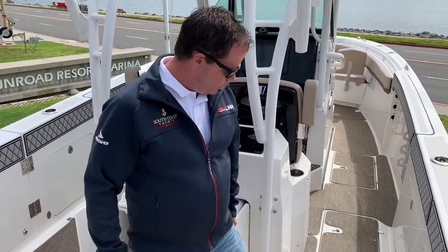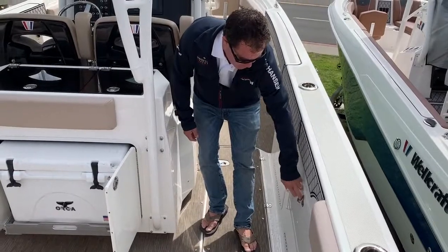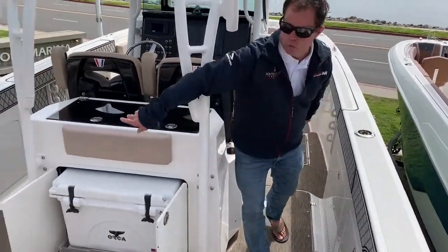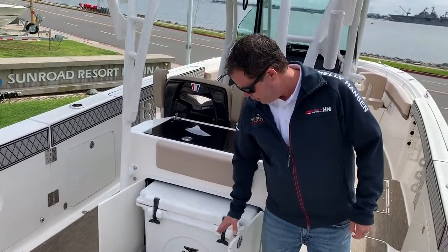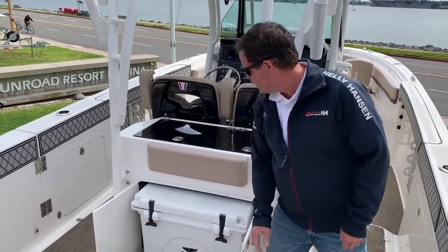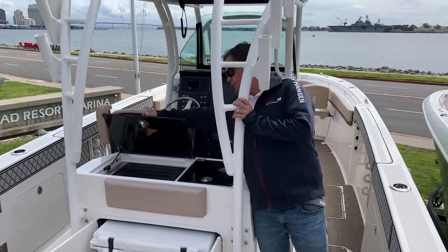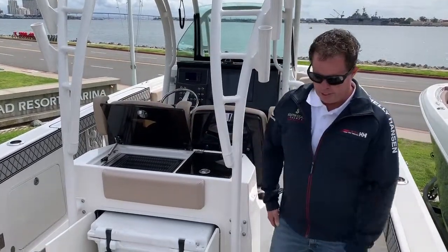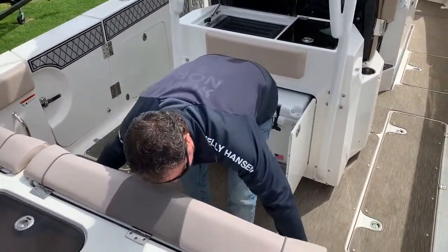It's easy to clean. We have great built-in storage — we've got three compartments, two here and one on the port side. In between and behind the helm here we have a cooler on a drawer. We also have a sink and grill.